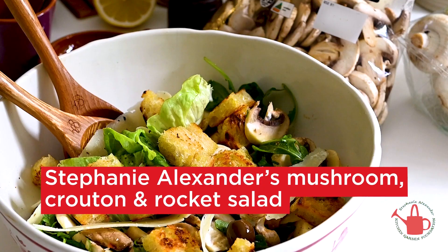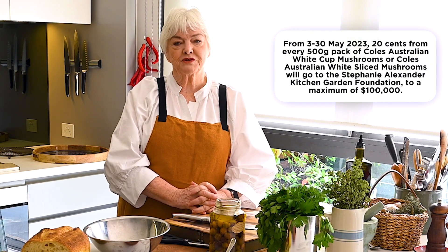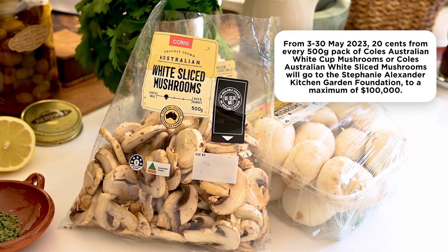Today I'm making a raw mushroom salad. From the 3rd of May to the 30th of May 2023, 20 cents from the purchase of every Coles 500 gram pack of white cup and white sliced mushroom sold will be donated to the Stephanie Alexander Kitchen Garden Foundation, to a maximum of $100,000.